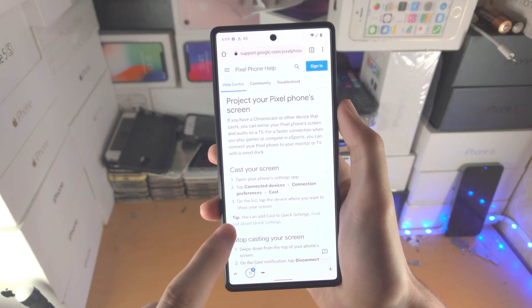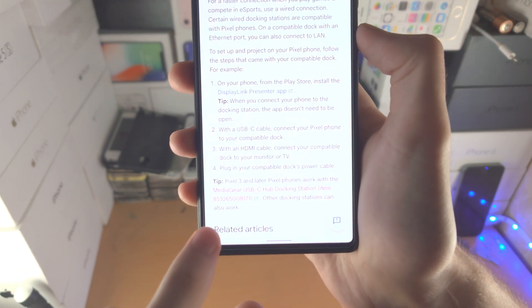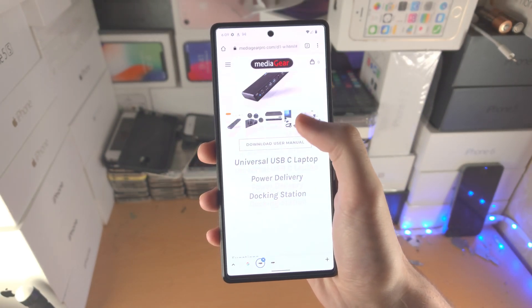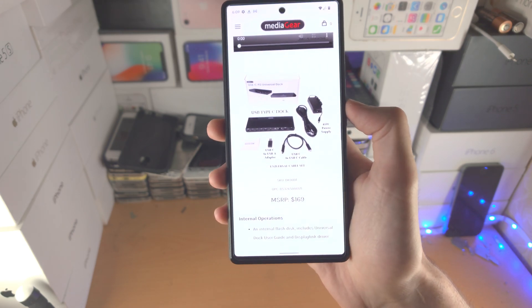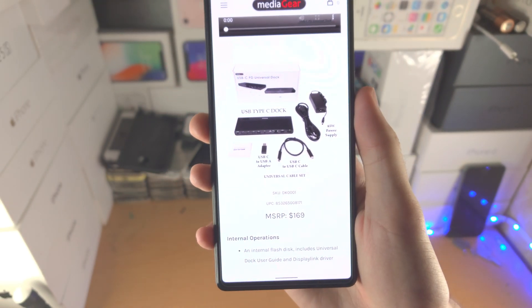You have the regular Chromecast here and then you see 'project with a wired dock,' and they recommend you buy this right here — a USB-C docking station. If I scroll all the way down, you're ready to vomit — $170 just for this USB-C dock.